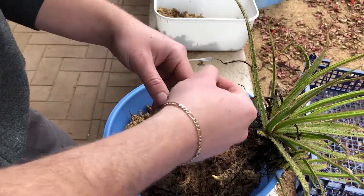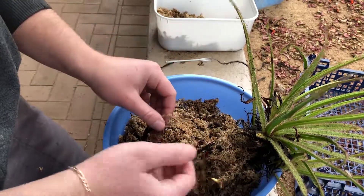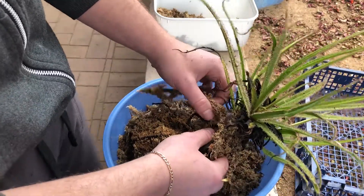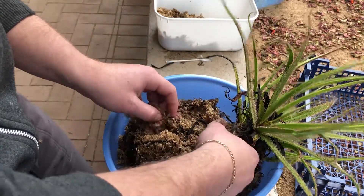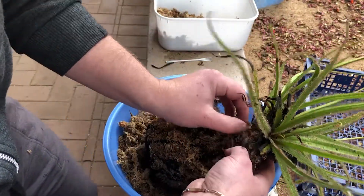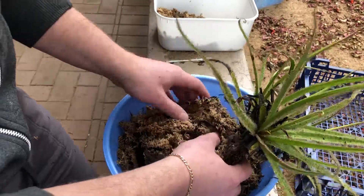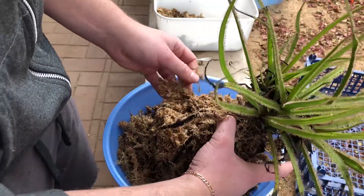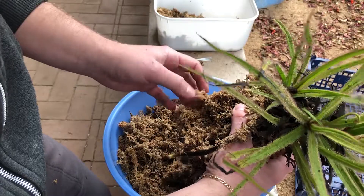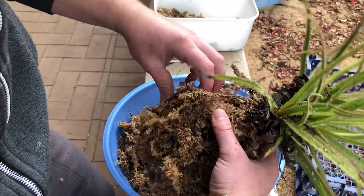I was just growing it outside as one thinks you should, without really doing much research on it. This specific one is a pretty strong-growing plant — it grew fine, but it didn't grow fast, didn't have very big leaves, didn't have the most sticky leaves either, and wasn't catching a lot of bugs. I didn't really think much of it because I was quite busy with university. Back then I didn't have any other place to put the plants like I do now — I have a big greenhouse now which I can keep it inside of, but back then I didn't.